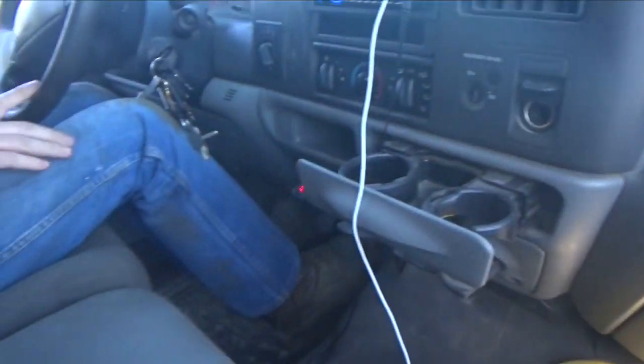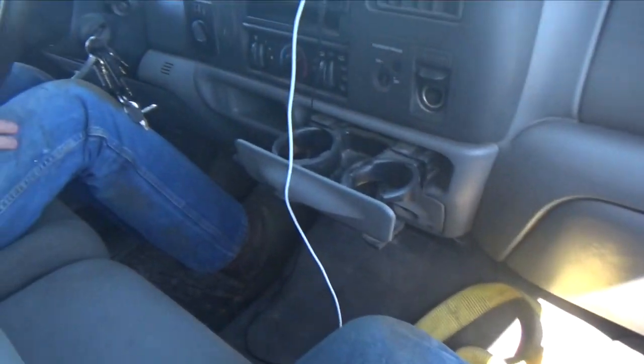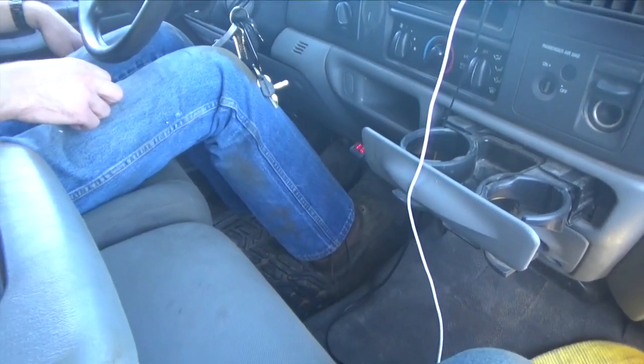I'm pretty confident about this. Obviously, if I wasn't, I wouldn't be doing it, but it's always a little nerve-wracking the first time you take something like this out on the road. So, wait for a few more cars to go past, and we're off.